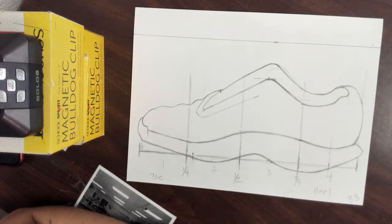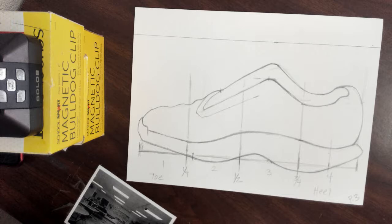What I want everybody to do right now is go ahead and draw those lines where you think you need to trim your paper. If you don't need to do anything, that's fine. Then I'm going to call you up one table at a time, and I'm going to trim your paper for you at the paper cutter.